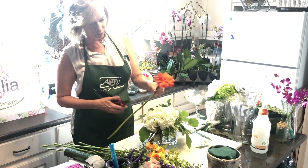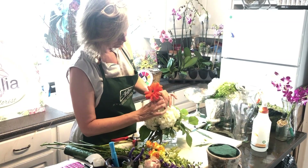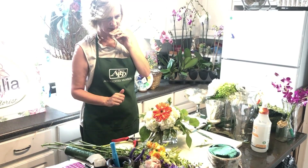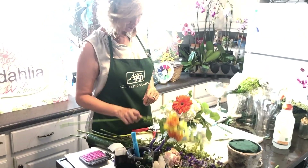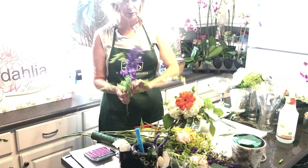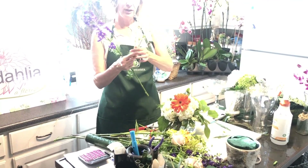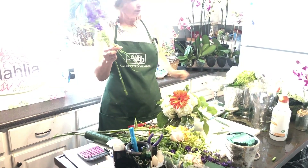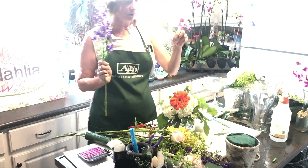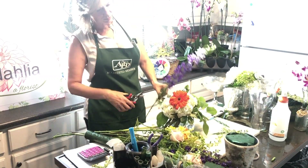Next I'm going to add more of a focal point, so I'm using this beautiful Gerber daisy — he's going to sit nicely right on the hydrangea. Then, remembering that we want different flower types, I'm going to use these cute little tendrils separately. Don't think that small stuff gets thrown away — these are so important and they really add to the arrangement.